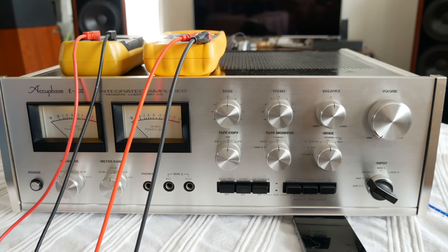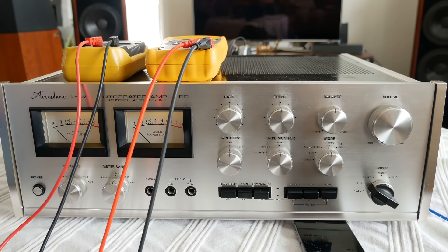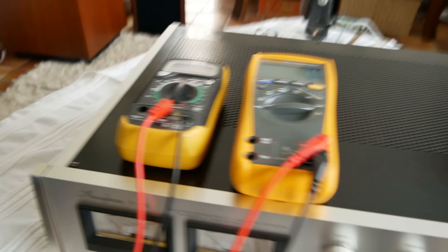I already blew up my Magnat 05 in the past, and recently I blew up both tweeters in my Canton Ergo RCLs. Lucky for me, I bought second-hand two pairs of reserve tweeters — one pair I will change in my Cantons and the other stays in my house as reserve.